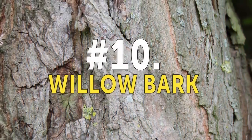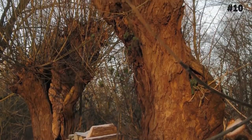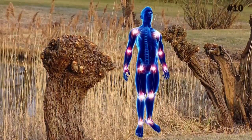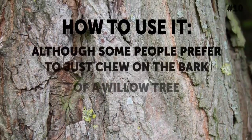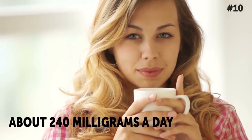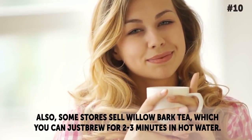Number 10: Willow Bark. Willow bark is one of the oldest traditional methods used to treat inflammation. In fact, even during the time of Hippocrates in the 5th century BCE, people would chew on willow bark to help treat inflammatory conditions. Willow bark's effectiveness at relieving arthritic joint pain is thanks to the fact that it contains a chemical compound called salicin, which is similar to aspirin. How to use it: Although some people prefer to just chew on the bark of a willow tree, you can find willow bark capsules in pharmacies and health food stores. The recommended dose is about 240 milligrams a day. Some stores also sell willow bark tea, which you can brew for two to three minutes in hot water.